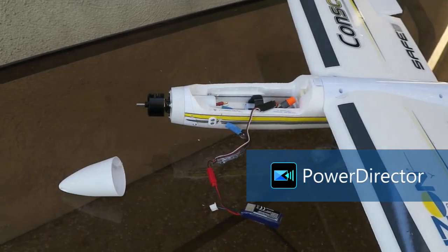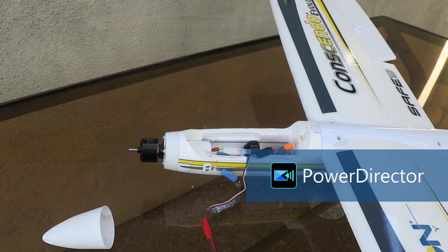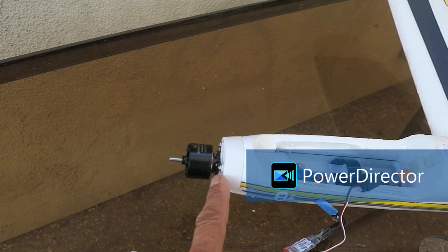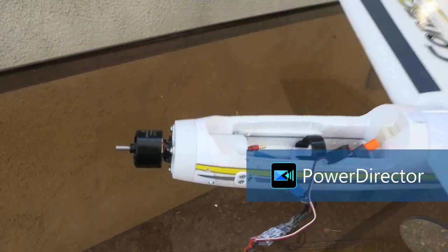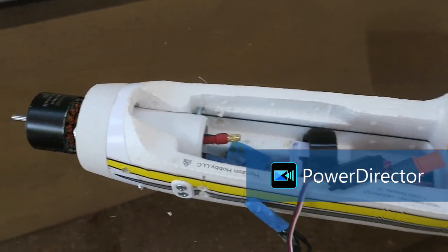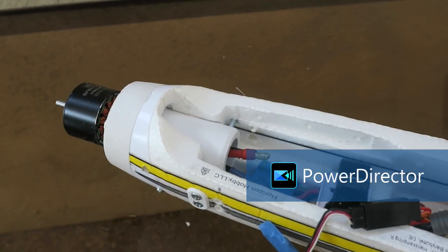To make this conversion, three 3D printed parts were required. An adapter with a pilot extends the motor out 10 millimeters, and here's a spinner cover for it. There are also clips that screw into the pilot, and the screws straddle the carbon fiber beam that is in the fuselage.